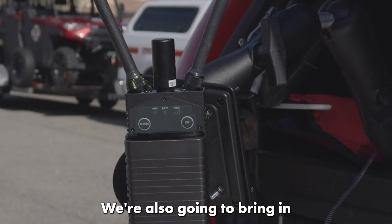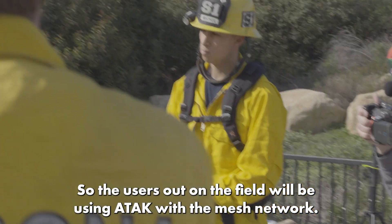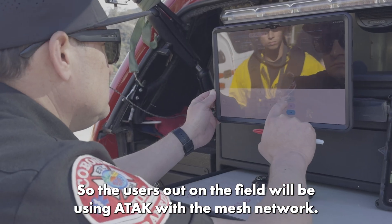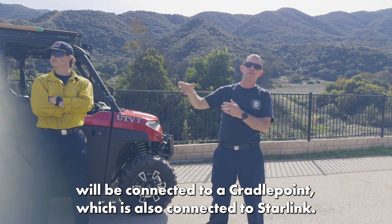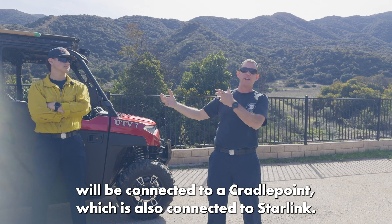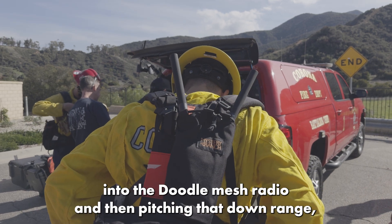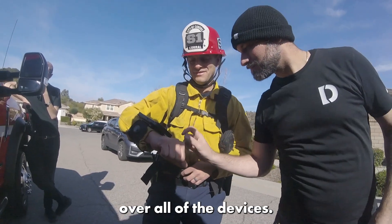We're also going to bring in winery networks and the internet over that same network. The users out in the field will be using ATAC with the mesh network. The node here at the TIEC field will be connected to a Play-Dot point, which is all connected to the Starlink. We're going to do Starlink internet through the Play-Dot point, into the Google Mesh radio, and then push that down range over all the devices.